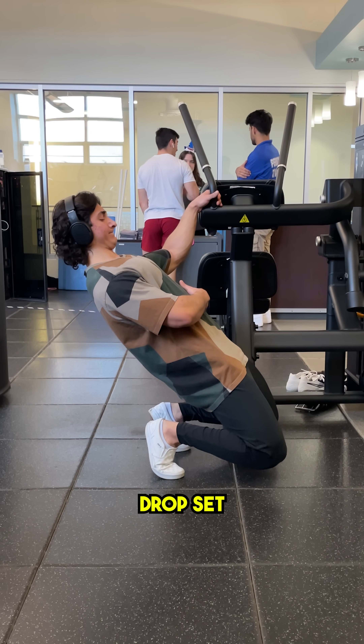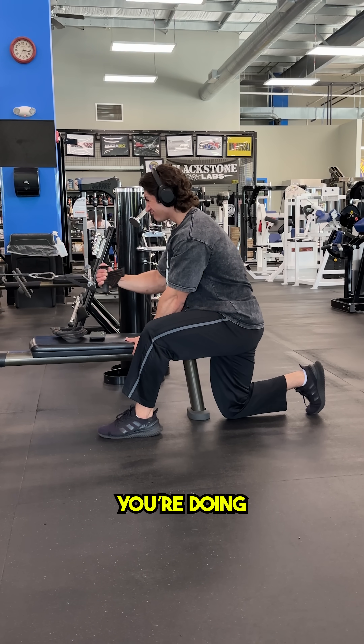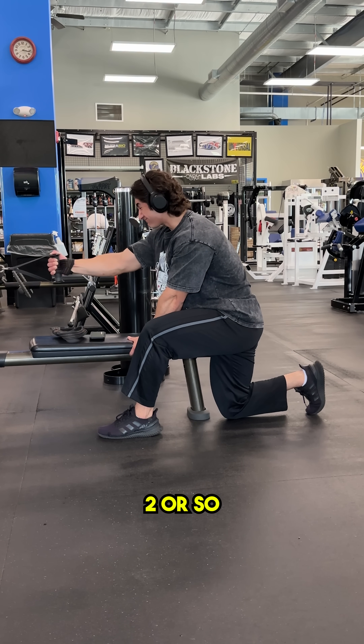Unless, of course, you're doing something like a mechanical drop set or a compound set where you're intentionally building up local fatigue, or single-side movements where local fatigue isn't as big of a factor, which may only require two or so minutes per side.